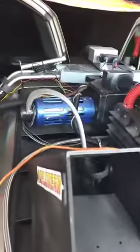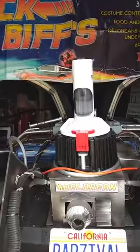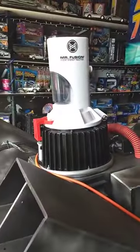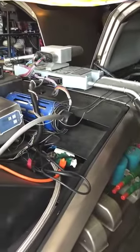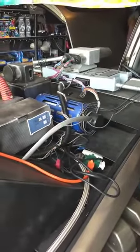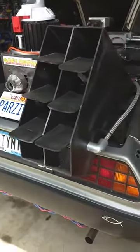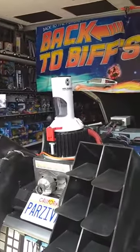As George McFly said, if you put your mind to it you can accomplish anything. And that is rentdelorean.com — there's the car. Bullet holes and all. That's all I got for you.